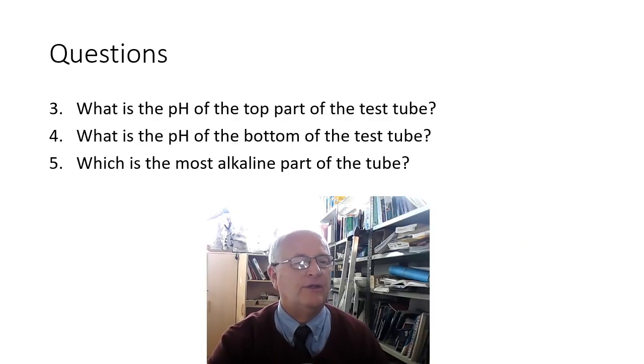Here are some questions. What is the pH of the top part of the test tube? You can go back and have another look. What is the pH at the bottom part of the test tube? You can compare it with your pH chart. And finally, which is the most alkaline part of the tube — is it the top, the middle, or the bottom?